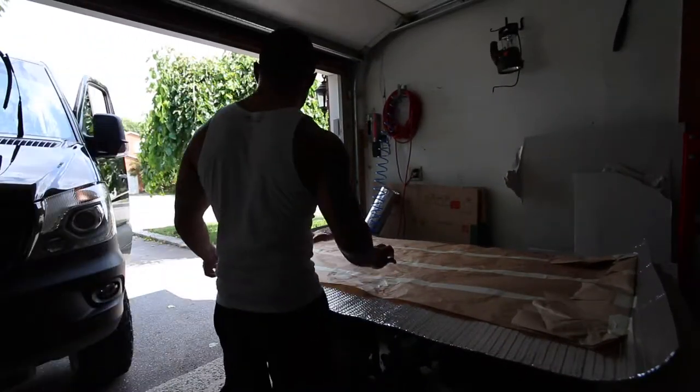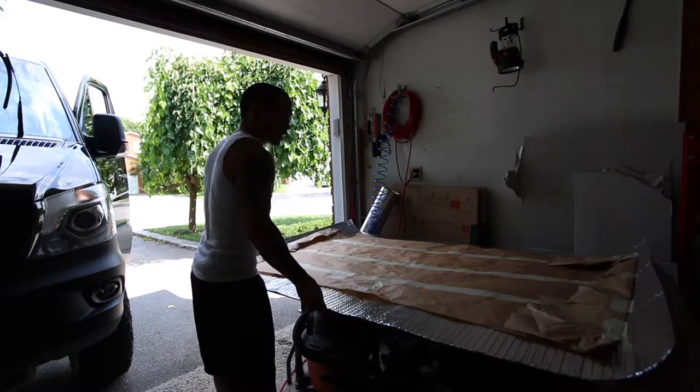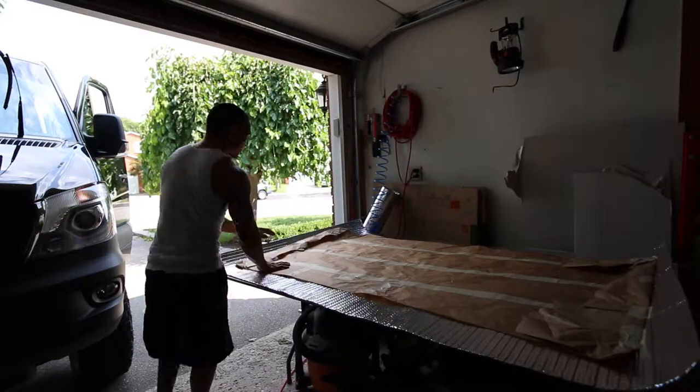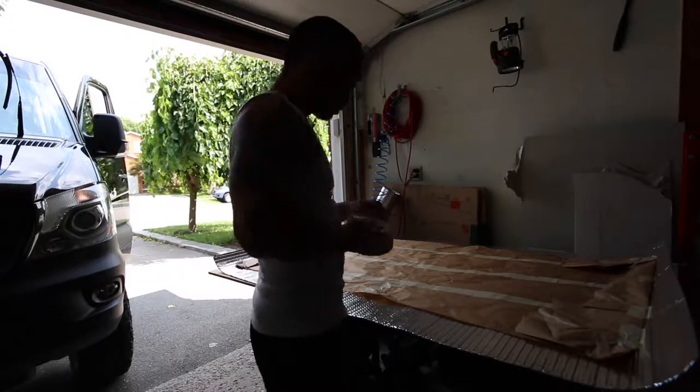Now that we've traced the shape off our windshield, we're going to put it on the Reflectix and cut it out. It's got some pieces of tape on here to hold it in place.